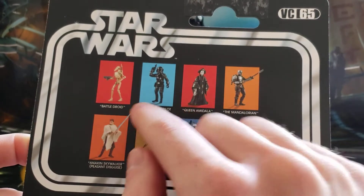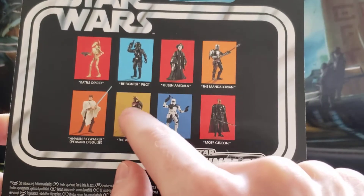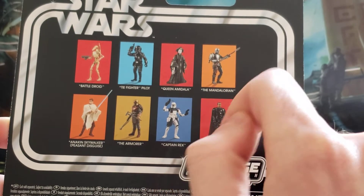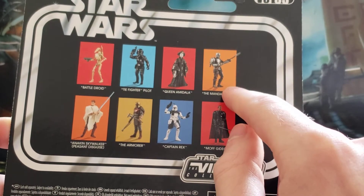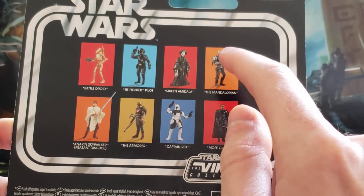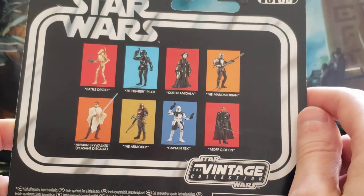I have all four of these figures. I'm expecting the Armorer in the mail as well — still missing the Mandalorian and Captain Rex. I might skip out on Rex if I can find this one for a good price eventually.